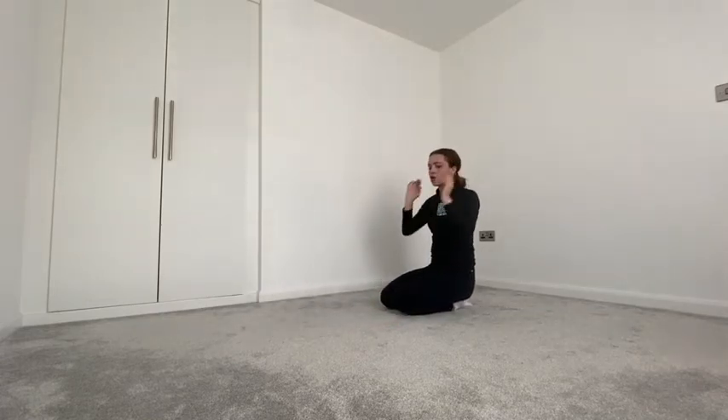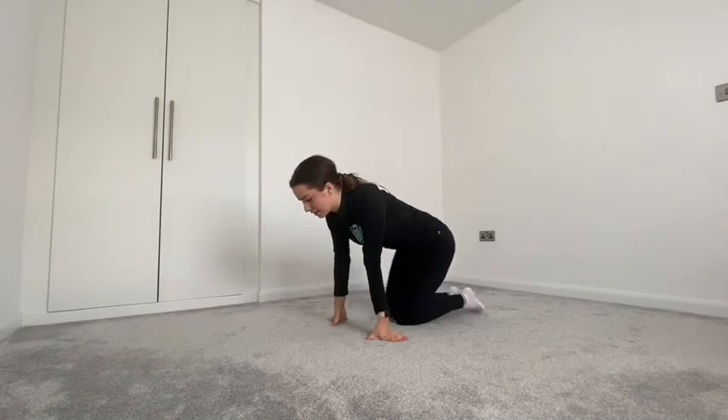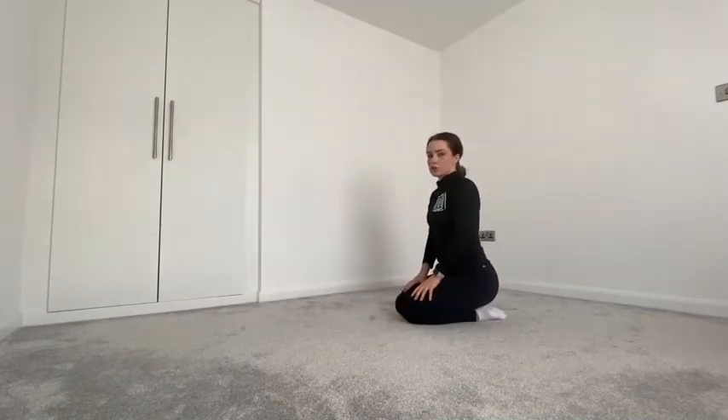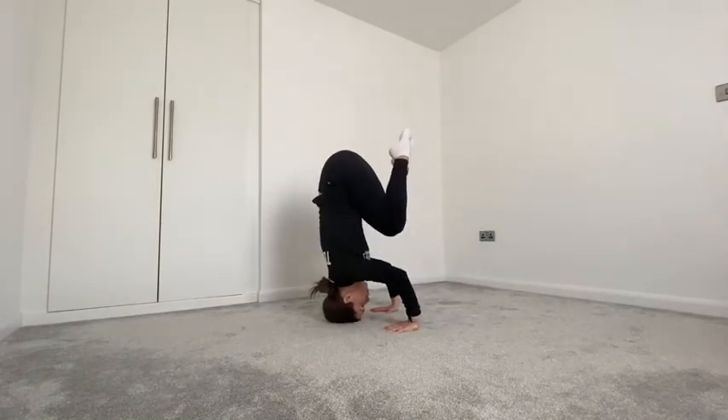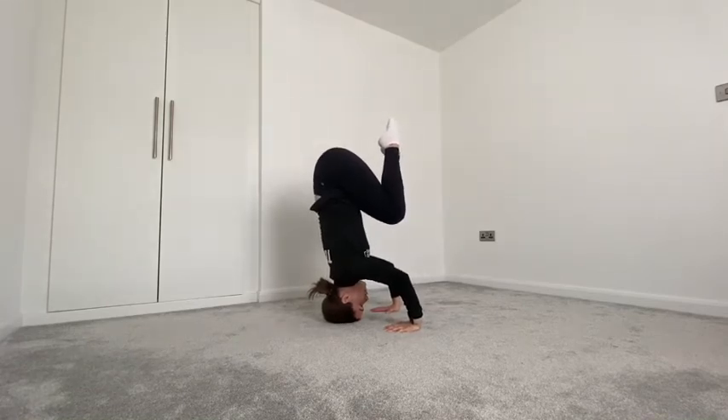I'm going to set you a bit of a challenge. I want you to see how long you can hold your tucked headstand. If mum or dad are around, they can video it and send it to me so I can see, and we'll see who can hold it the longest. I want you to keep practicing throughout the week and send me how long you can hold it for — time yourselves. Hold it for as long as you can, squeeze all your muscles.